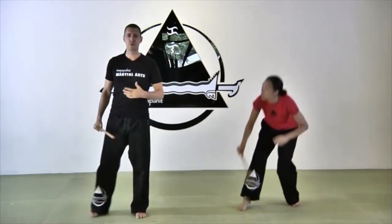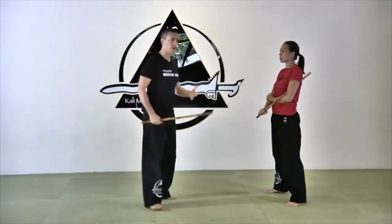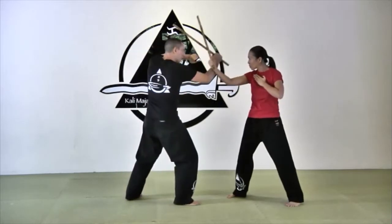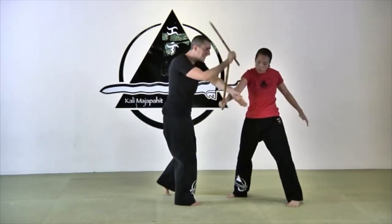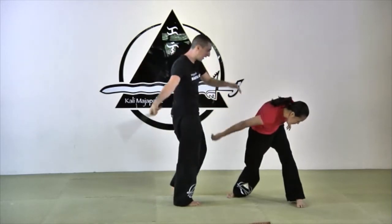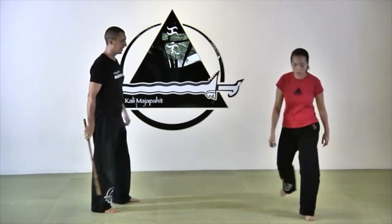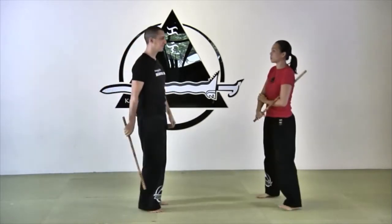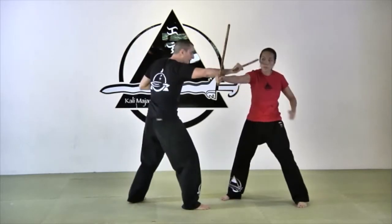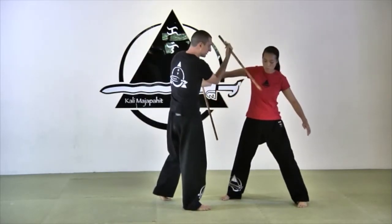It requires a little bit of coordination, and the double sticks program we taught you before will help you to achieve that. Look again, very slow motion. One, two, and as I disarm I'm already hitting. I make sure I don't get hit by the lady's stick, and I'm attacking at the same time. Look again because this is important. One, two — when I'm here I'm already hitting the face or the throat.